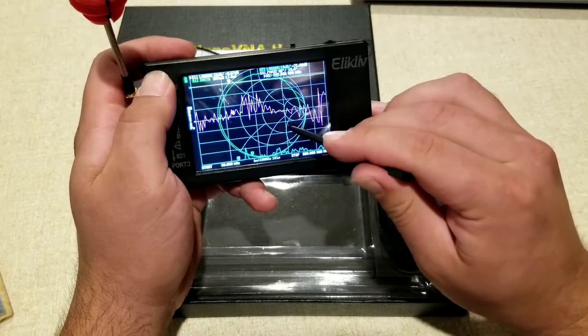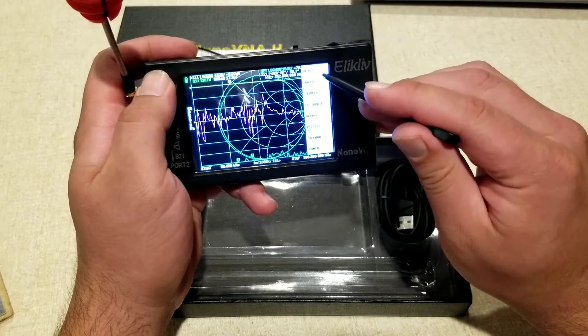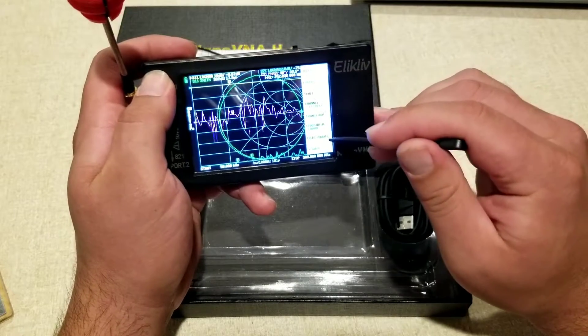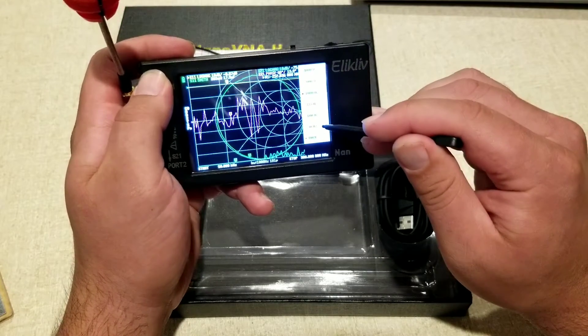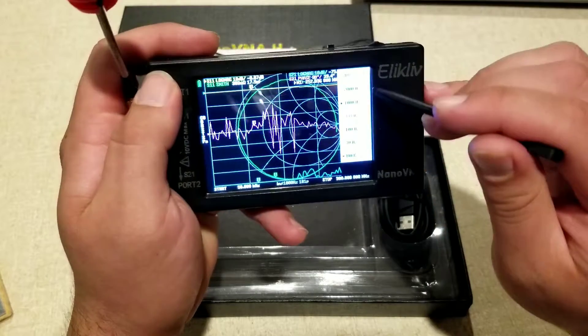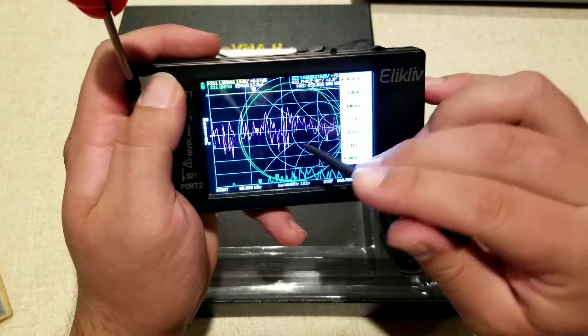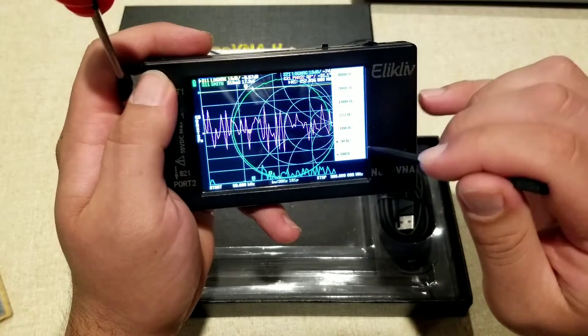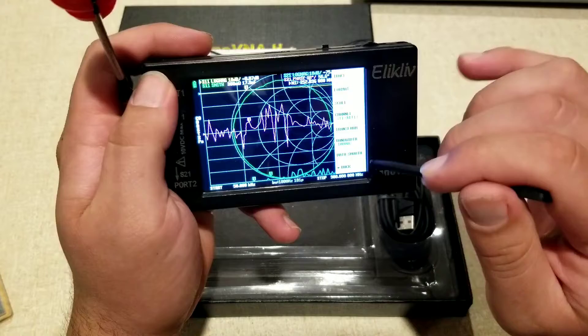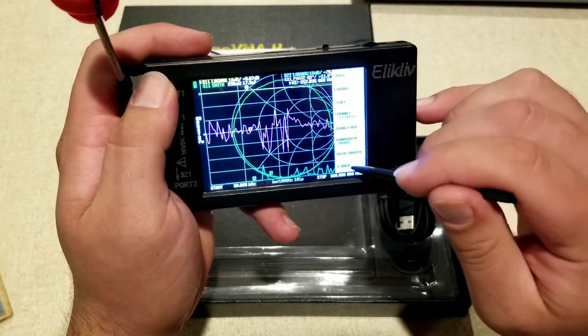This analyzer is full of menu options — there are so many options to really dial in exactly what you want to do. You can change the refresh rate from 30 hertz all the way up to 4,000 hertz, and you can see the difference that makes. It's all instantaneous with no delay in the software while you're clicking on stuff.